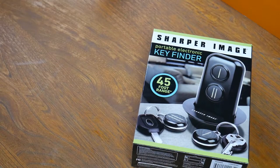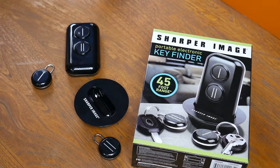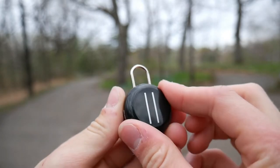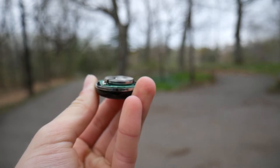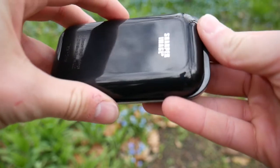Starting off, in the box you can find the remote, the remote stand, the two trackers themselves, and four batteries — two of which are extra, which is a super nice inclusion. The setup process could not be any easier: simply unscrew the front plate, put the battery right inside, screw it back on, and it will automatically pair with the remote. Of course, don't forget that the remote does need two AAA batteries.